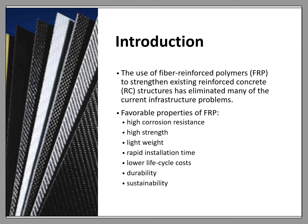The use of fiber-reinforced polymers to strengthen existing reinforced concrete structures has eliminated many of the current infrastructure problems. This is due to its favorable properties such as high corrosion resistance, high strength, light weight, rapid installation time, lower life cycle costs, durability, and sustainability. Such characteristics are vital to maintain the integrity of structures such as bridges and buildings. Introducing FRP in beams and columns is an effective way to enhance RC beams in shear, flexure, and axial capacity.